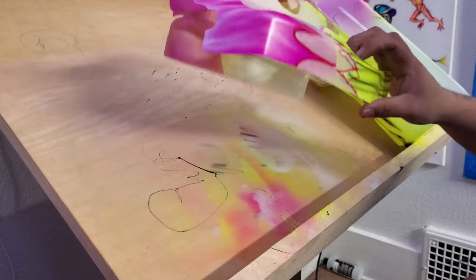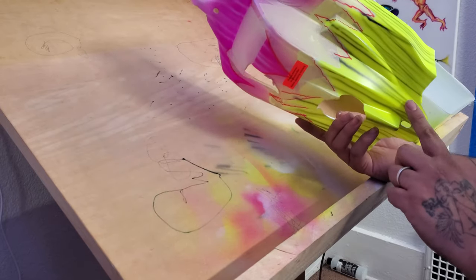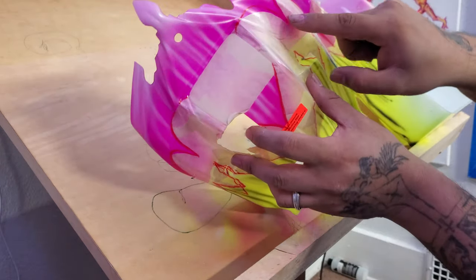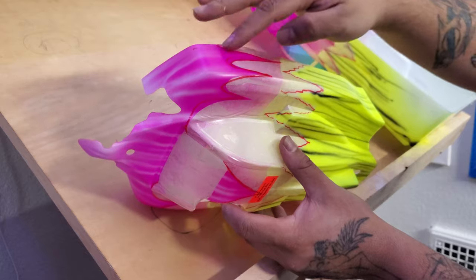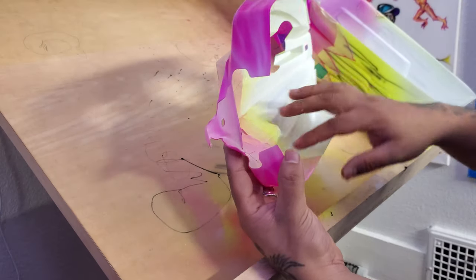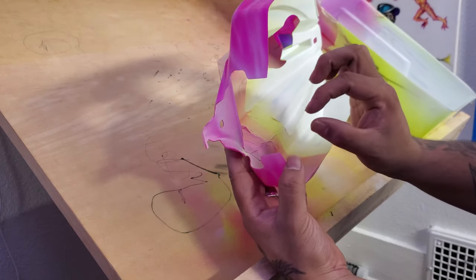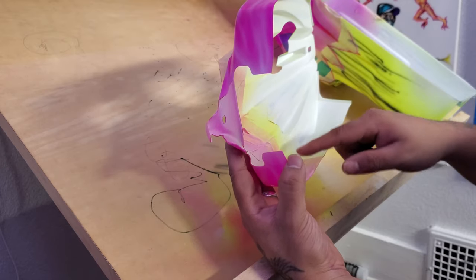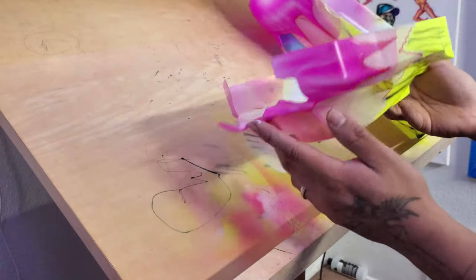I've gone ahead and sprayed the fluorescent yellow. We put a little white skim coat over it to make sure we get that nice bright yellow to stick out. Here's a pro tip: if you want to add pinstripes, we're going to do a yellow pinstripe on the pink and a pink pinstripe on the yellow. Instead of peeling off the whole thing, come in with the blade and cut along that edge a few millimeters of space, take those strips out, spray one color, then cut the other side and do the next color. That's a quick and easy way to add pinstripes.